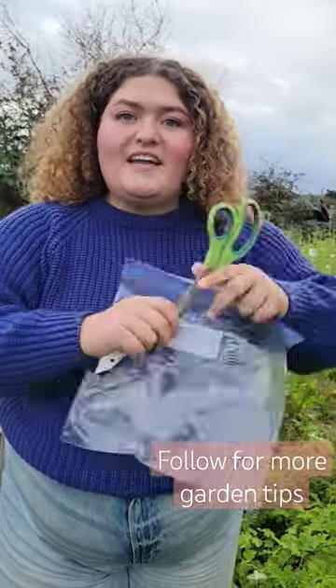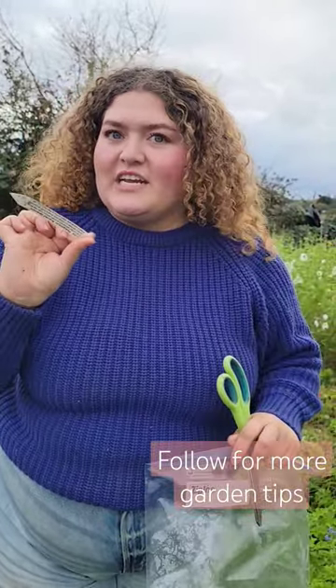Frost is in the forecast, so I'm about to show you how we like to harvest our geraniums so that we have plenty of starts for next year. To start, I'm going to need some clippers and a bag, and of course my label of what kind of geranium I'm cutting.